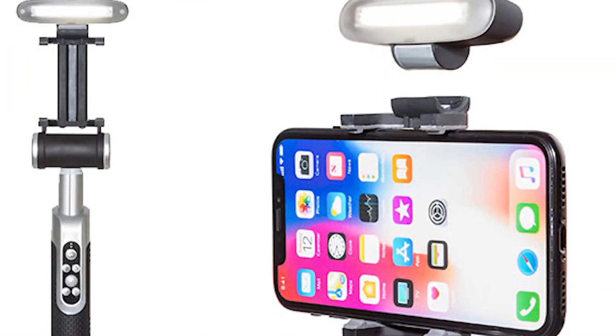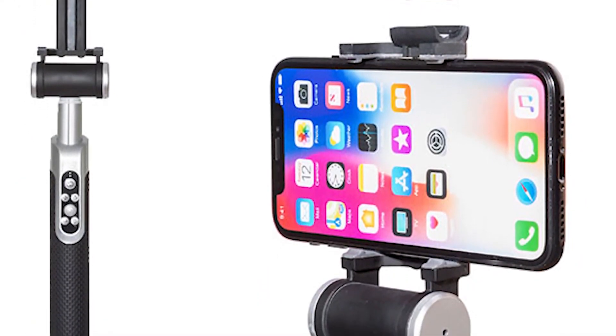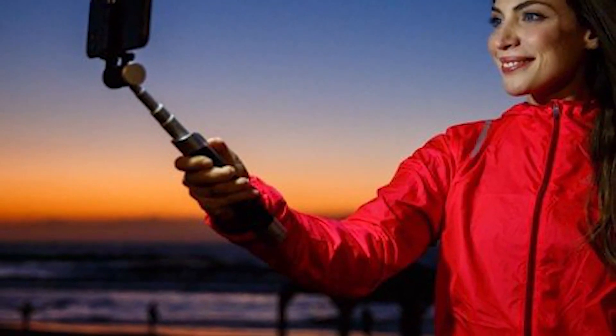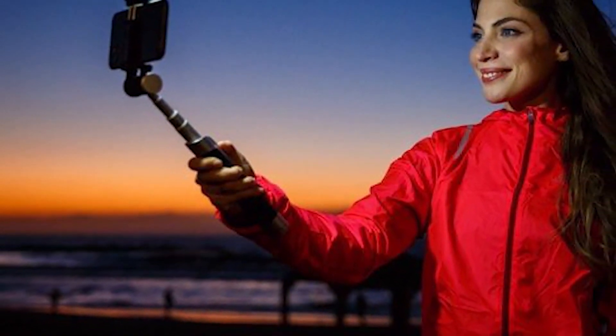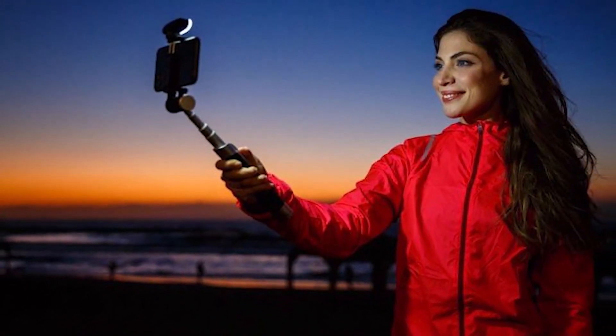The LED can be easily detached when it is not required. When it comes to choosing an ideal gift for selfie fanatics, it is hard to look beyond the Pictar Smart Selfie Stick. It is available for only around $18 on AliExpress, and you can easily find its purchase link in the video description.